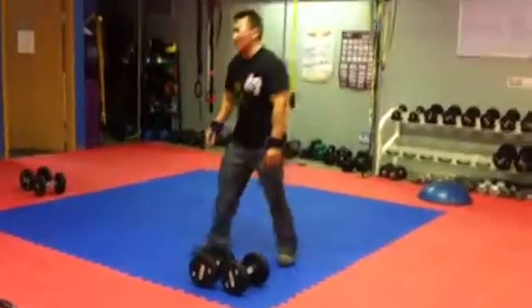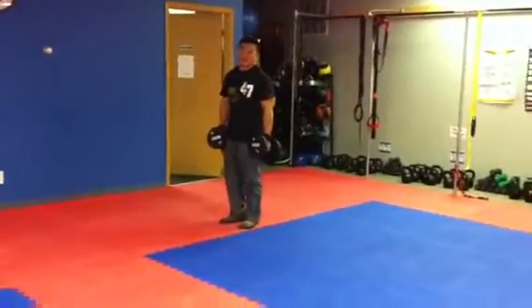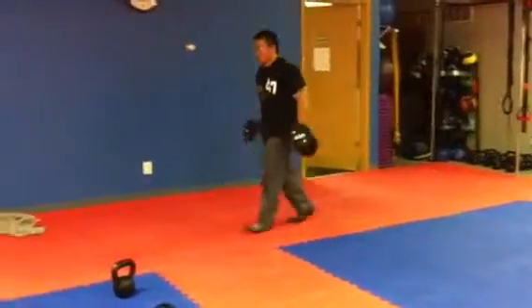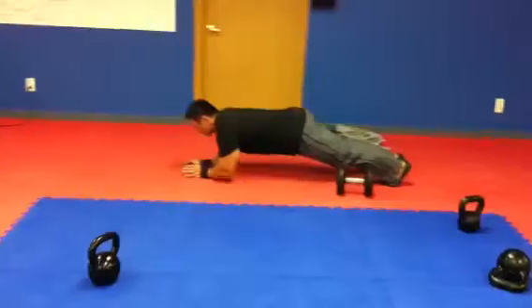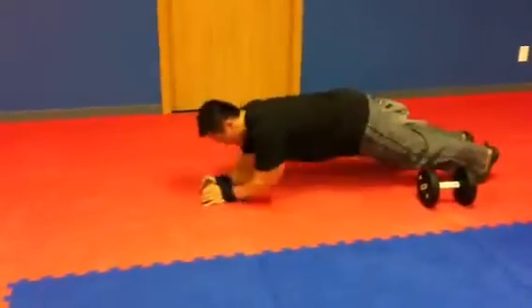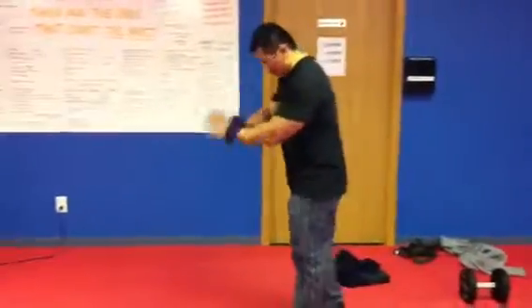Then you go to the bicep for 30 seconds. We went around the whole gym first but I was just testing it out. So you go around the room for 30 seconds, it beeps, drop down, you do a push-off for 30 seconds, then 30 second rest. Pick up the weight again for 30 seconds, then rows for 30 seconds, then push-off for 30 seconds, rest 30 seconds. Three rounds of those.